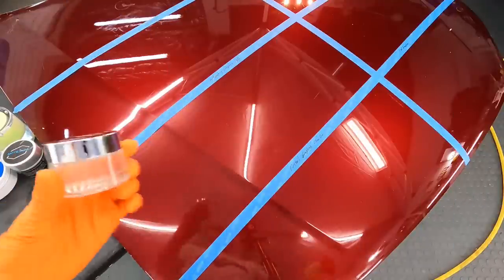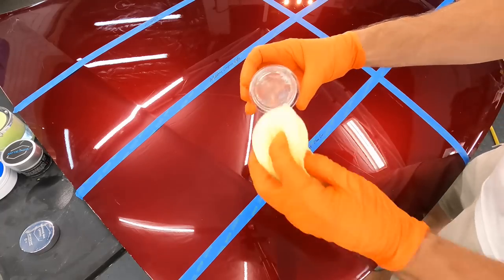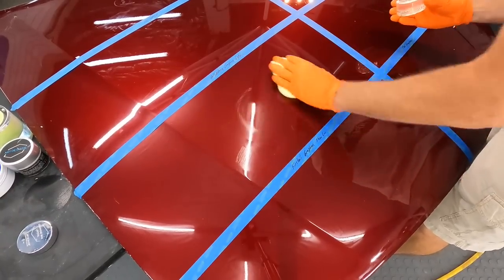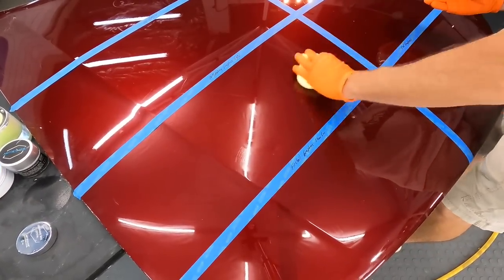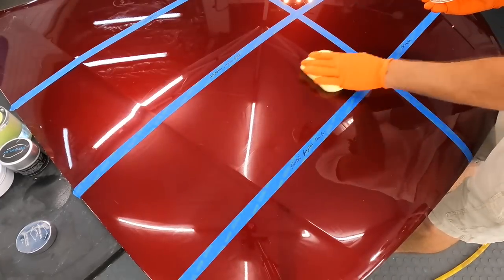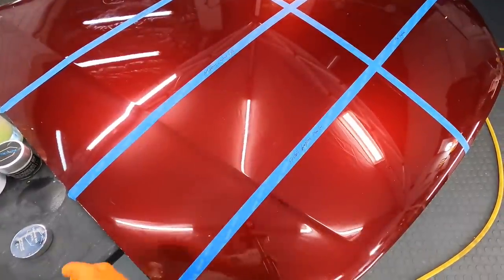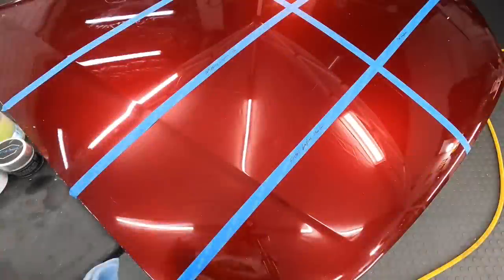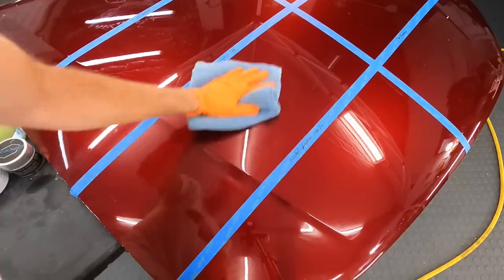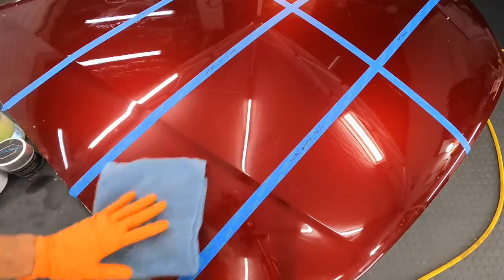Next up is the Art2Shine Graphene Crystal Wax — one of the first to infuse graphene with their waxes. It includes graphene and a crystal clear, crystalline-like wax that boasts extreme gloss, some depth, and the illusion of a dripping wet surface on your automobile. Easy to get on the panel, though it's hard to see where you have it, so when you wipe off just be careful — it's very thin. This one is 50 grams for $32.99. Easy to wipe off and you can immediately feel the slickness under your towel.